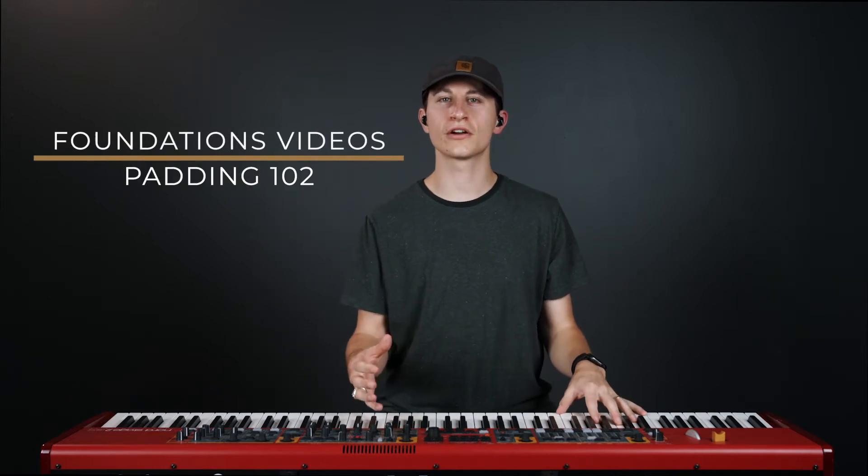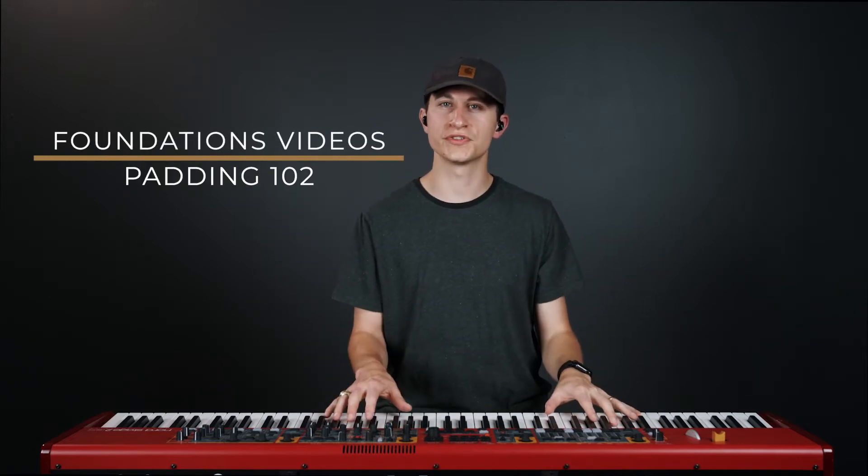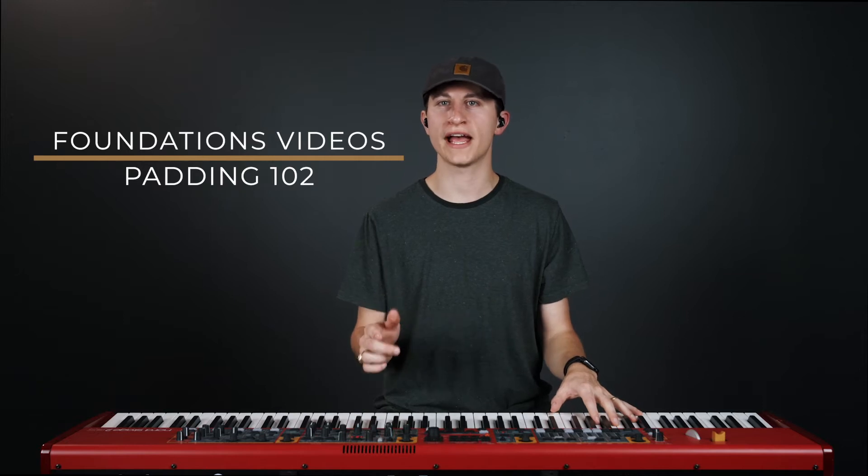Hey guys, we're here with another Foundations video where we are going to talk about some musical techniques that you can use to pad on keys effectively during a worship set. We talked a lot about the reason for padding along with what padding should consist of in our Padding 101 video, so if you haven't watched that yet, be sure to check that out. And in this video, which we will call Padding 102, we'll talk about some things to consider that if applied will make your padding more musically excellent.